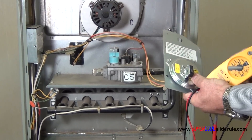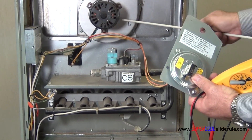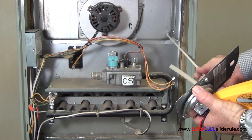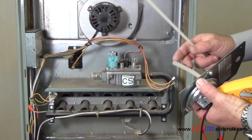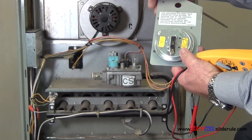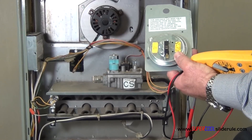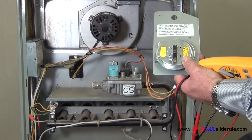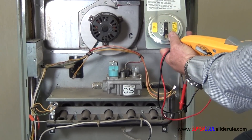Now, what an air proving switch does is when the combustion air blower motor turns on and runs, it creates negative pressure in this box. The negative pressure is sensed through the hose and the diaphragm switch closes, allowing continuity to travel through. The normal position, as it is now, should be normally open.